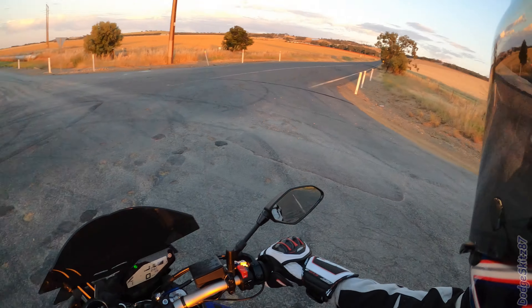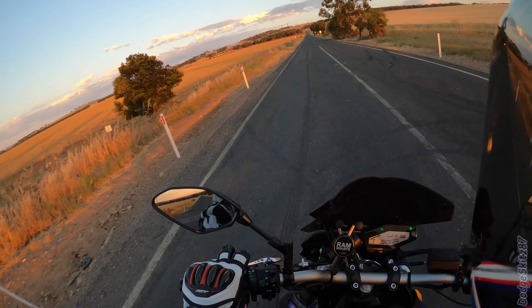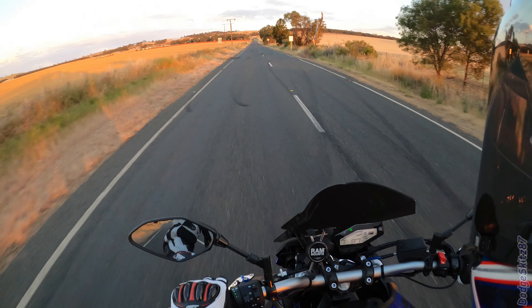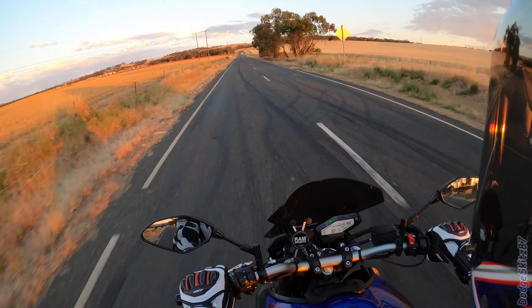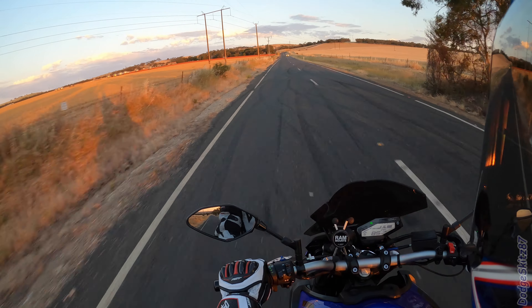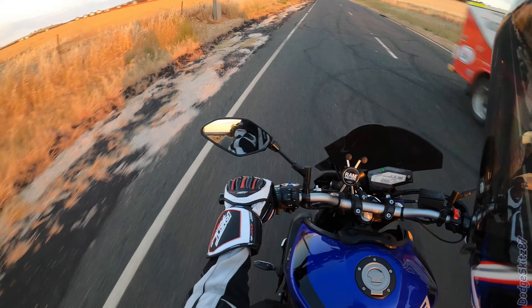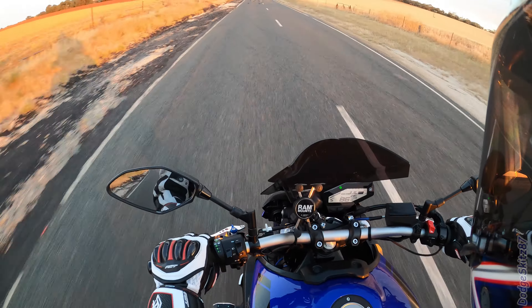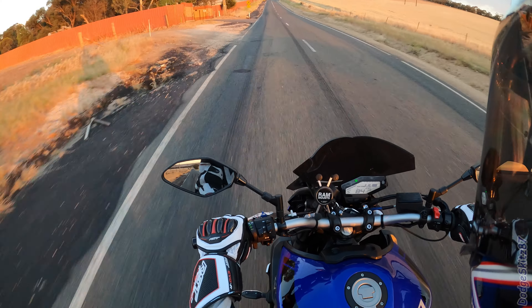There's a 100 zone here now - Neville's telling me, I noticed it too. It's 100 zone here. I haven't actually been up here since it was signed 100. It's always assumed it was probably 80, since the road at each end of it is 80.